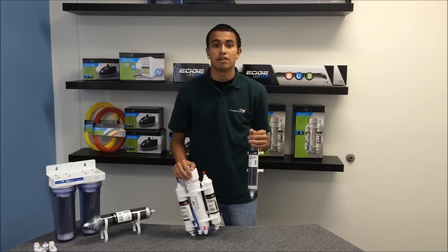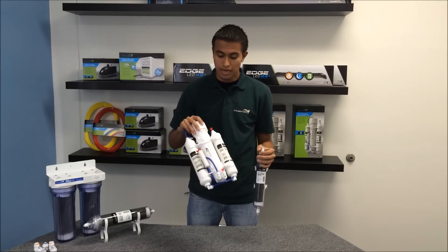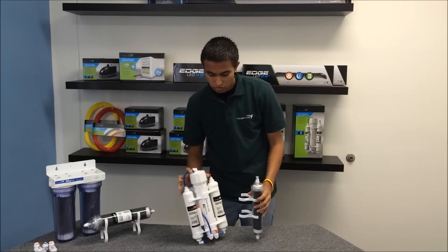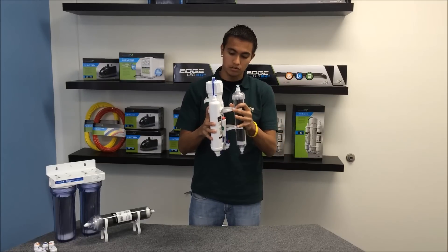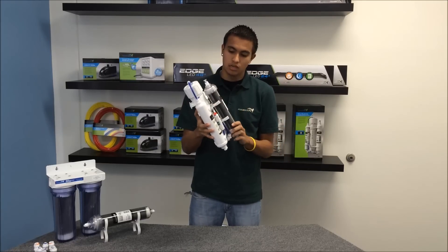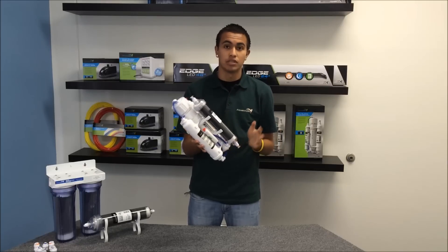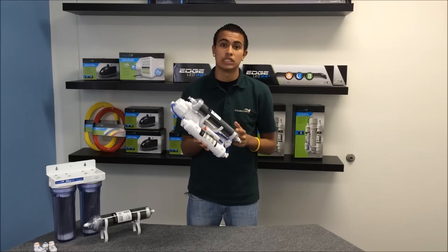The smallest DI cartridge we have available is our 21 cubic inch, and it's really easy to add it to one of our 50 gallon per day RO Buddies. All you have to do is snap it onto the membrane housing, and it's bi-directional, so you can run the plumbing through the top or through the bottom — it doesn't matter. You're going to want to take the filtered water from your membrane and run it through the DI.